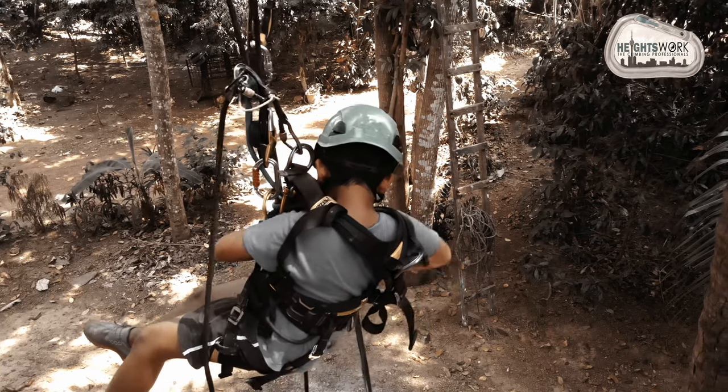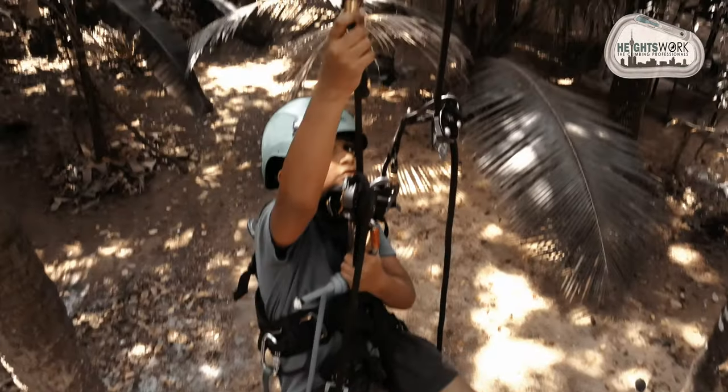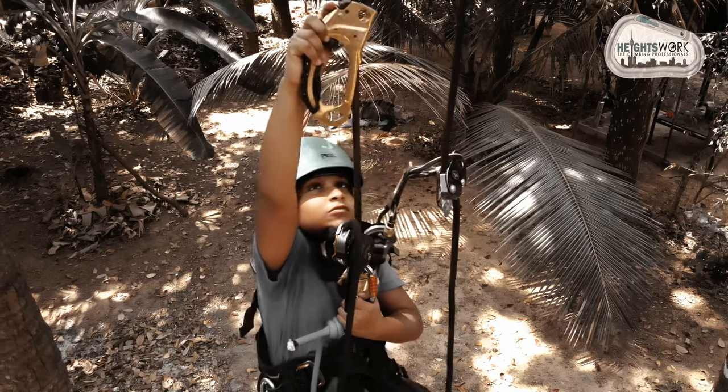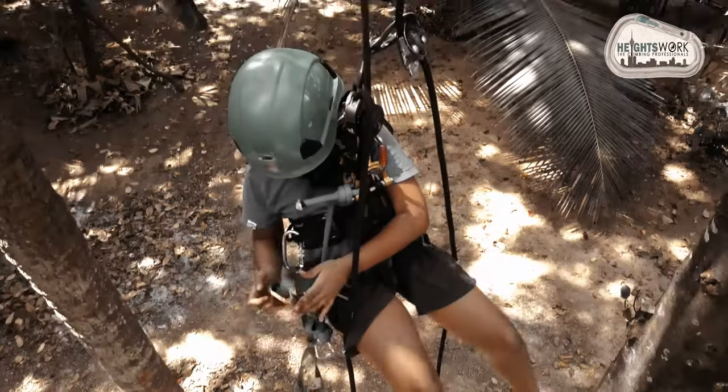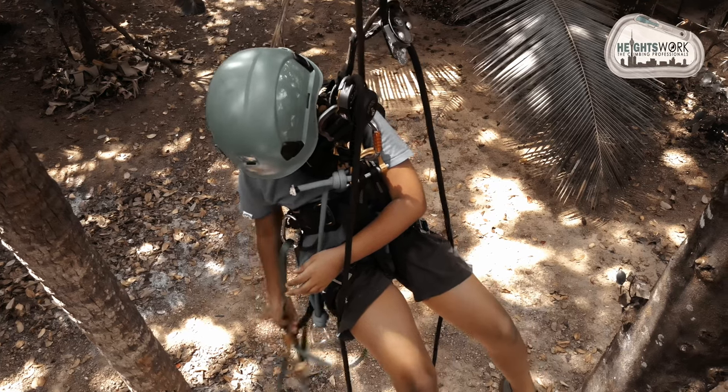When all is set, you are safe to go. Don't forget your PPE. Helmet with chin straps are mandatory. Also for rope access you have special gears and PPE. Two points of contact must be maintained at all times.